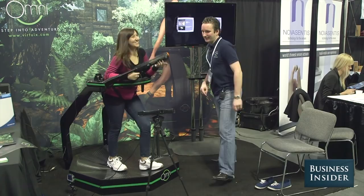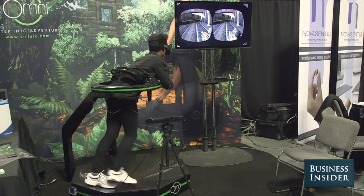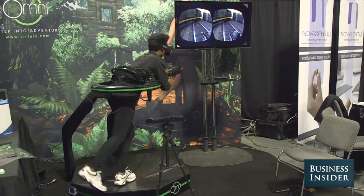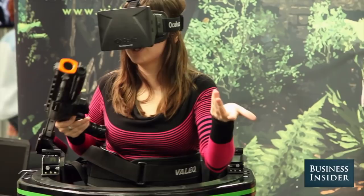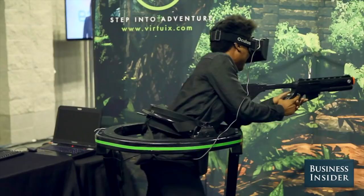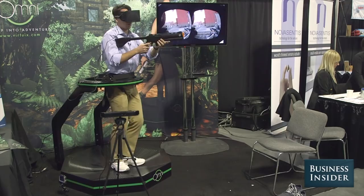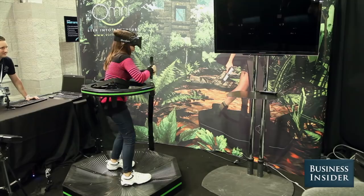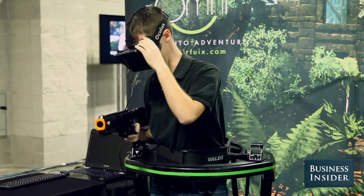Hello. Where am I? Stay straight. Where am I? Who shot me? You got him! Woo! Head shot! Head shot! Oh my God. God damn it. All right. Well done.